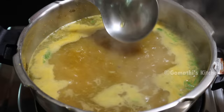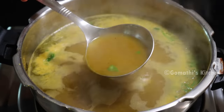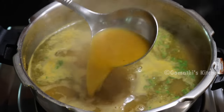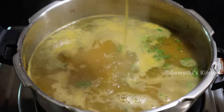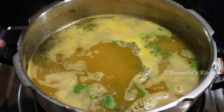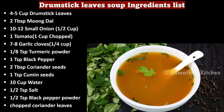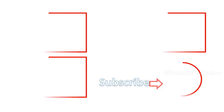The soup is very consistent. If you have a soup, you can eat a lot. The soup is ready. How do you make this soup? Please comment on this video, like and share. Subscribe to our channel. Thank you for watching.